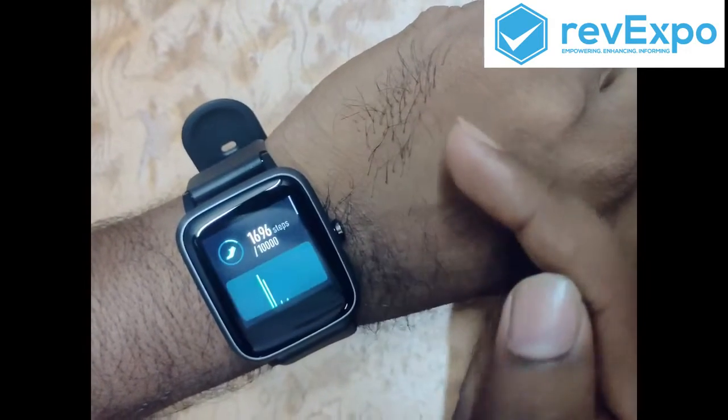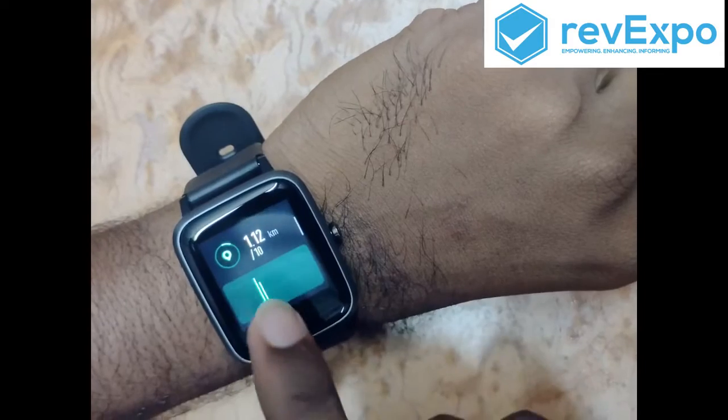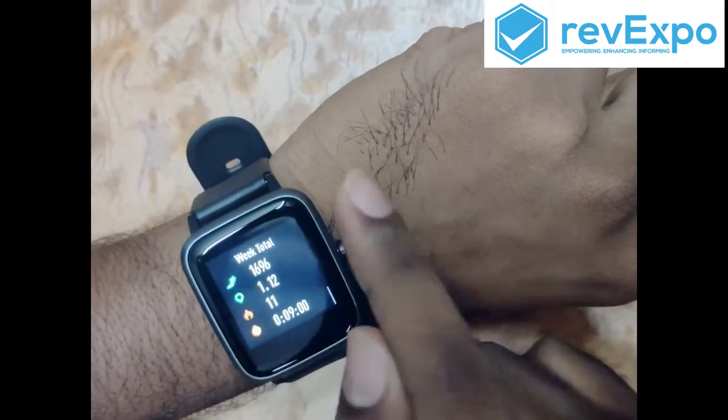When we swipe down, these are the steps — we have taken some steps, quite accurate. Thank you.